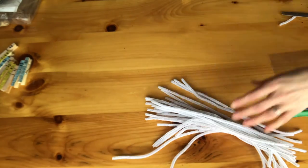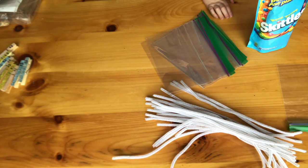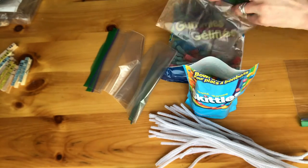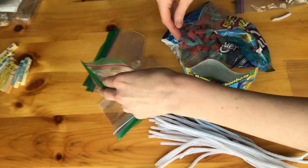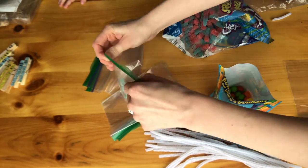Once we were done with that, we went ahead and filled our Ziploc bags with the candy. We used Skittles and gummies — you could really use whatever you wanted. We made sure that when we filled it, we put the candies in each corner of the bag. You can fill it as full as you want, but just make sure that you have two sides separated.